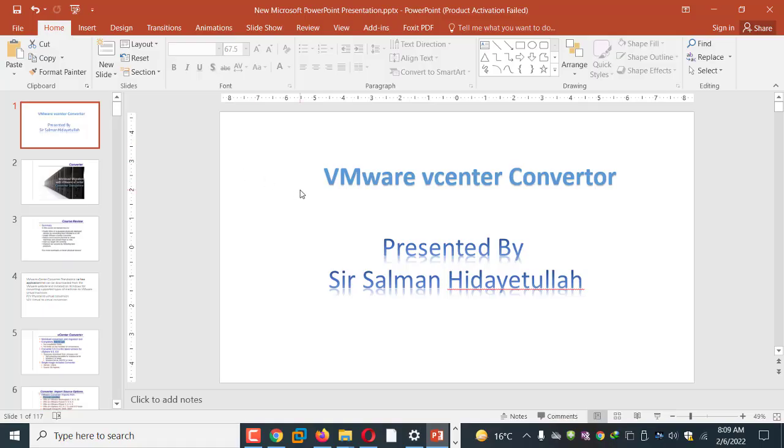Hello friends, my name is Salman and you are watching my channel Solid Tech. In this video I will discuss a very important product of VMware which is called vCenter Converter. I always call it a job-saving application because it will save a lot of jobs in IT. I will discuss how to use this product in detail.